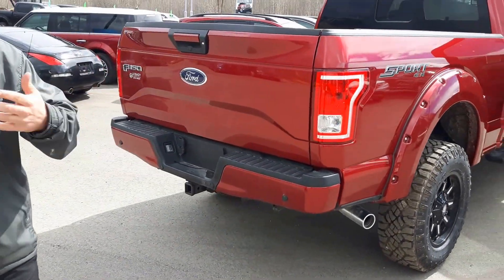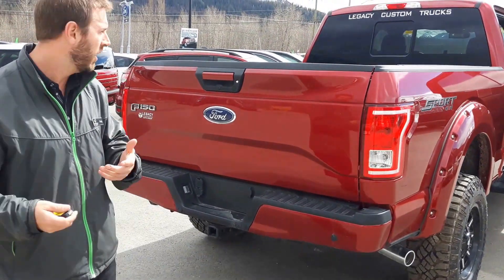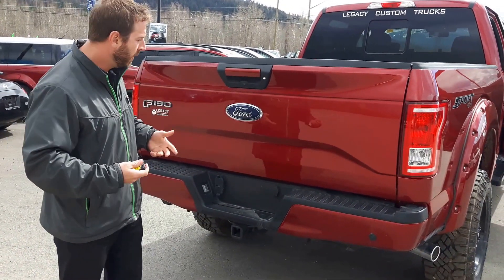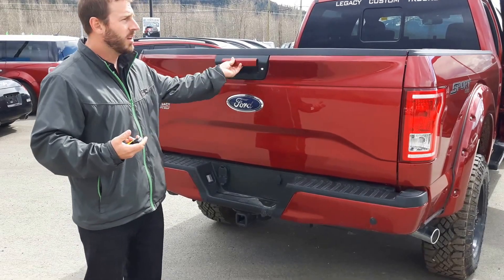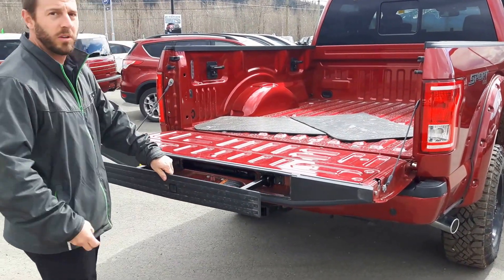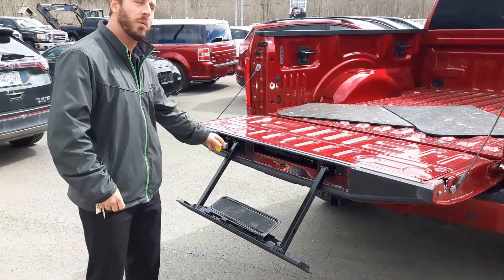It is a six and a half foot box, also comes in a five and a half foot box, whatever you prefer. In the back, of course we've got a backup camera and LED light for it. If you are pulling a trailer, it's easy to hook up and connect. And because of the lift, you're certainly going to want something more — so there's a tailgate step for you too if you really want some assistance.